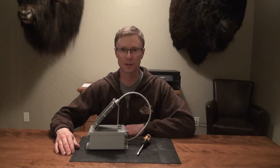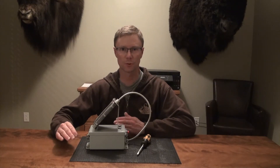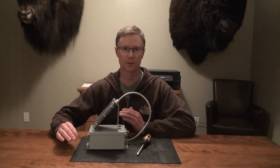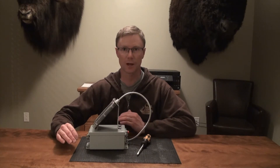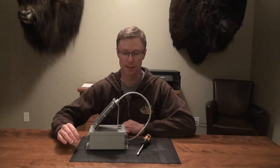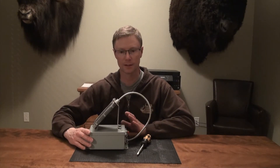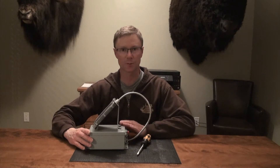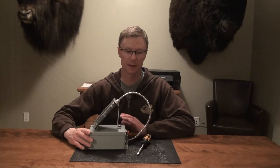Hi everybody, welcome back to another episode of the Off Grid Hunter. Today is going to be a really interesting video if you're interested in trail cams, specifically solar power setups that can allow your cameras to go sometimes three years without actually having to change the batteries. I'm going to show you one I made homemade that I think is far superior to anything I've seen done DIY before, as well as anything commercially available today.